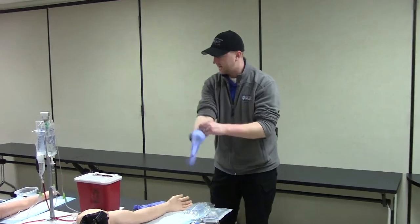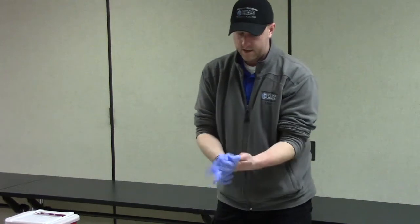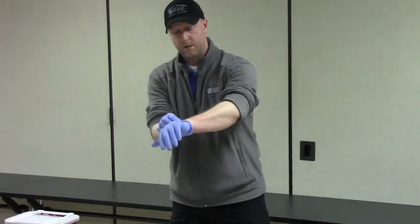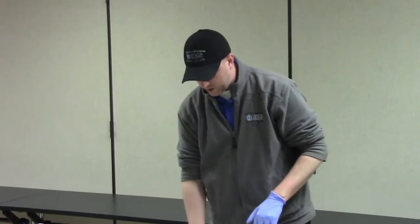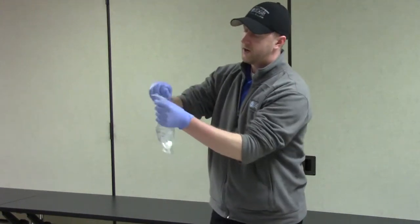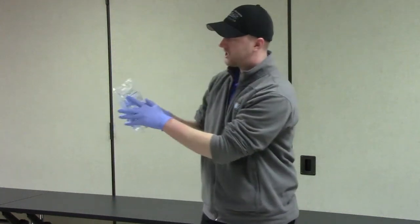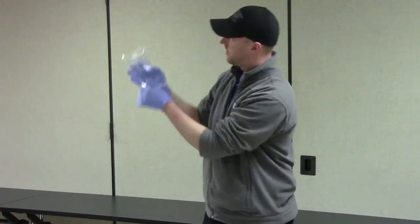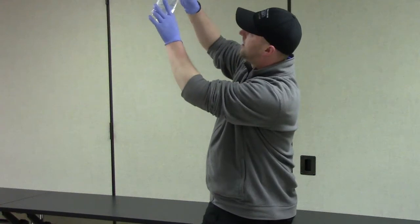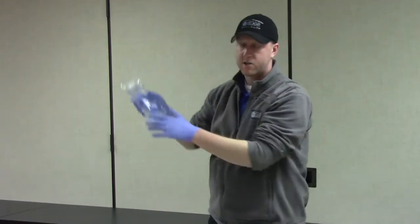Let's get started. I'm going to go ahead and put my BSI on right away. Once our BSI is on, we're going to set up our fluid and make sure it's ready to go. I'm going to grab my normal saline and open it up. I'm going to make sure that I have the right fluid, make sure that it's clear, it doesn't have anything floating in it, and last but not least, that it's not expired.